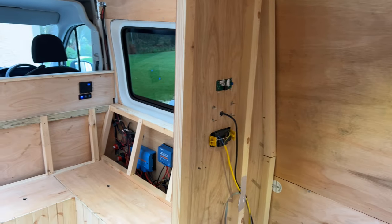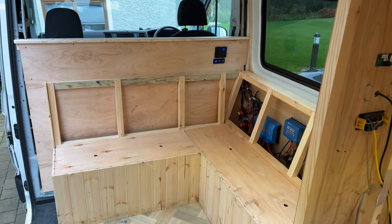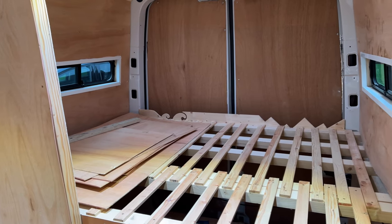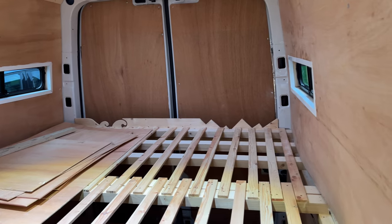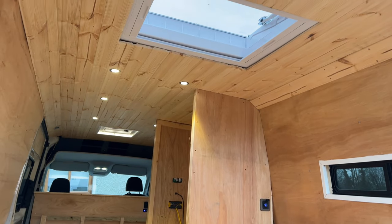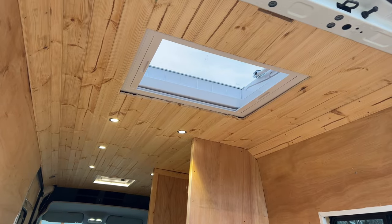We now have most of the electrics fitted. We have our seating area which has storage underneath. We also now have our bed frame which will be from CustomSizeBeds.co.uk. The roof is now also complete and we have the lights fitted along with the Skymax and its shade cover.